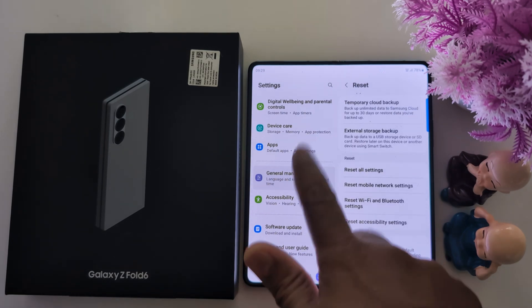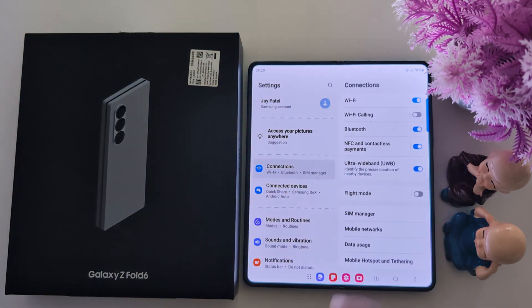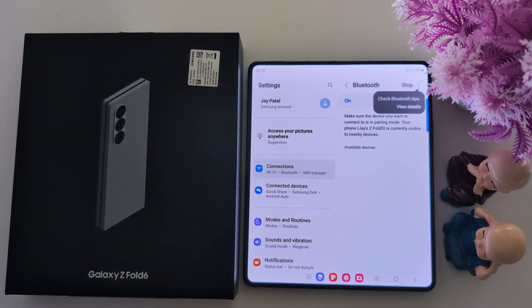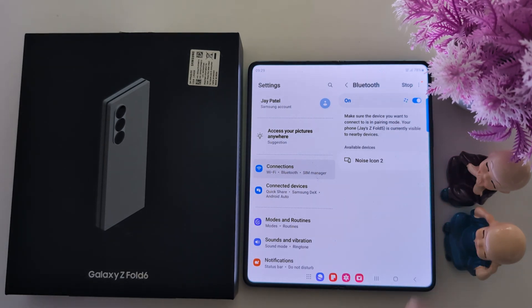Now go back and tap on Connections, then tap on Bluetooth. Tap on the scan option and when a device is available, try to connect the Bluetooth device you want. If you are still facing the issue, contact the nearby service station or a nearby Samsung store.